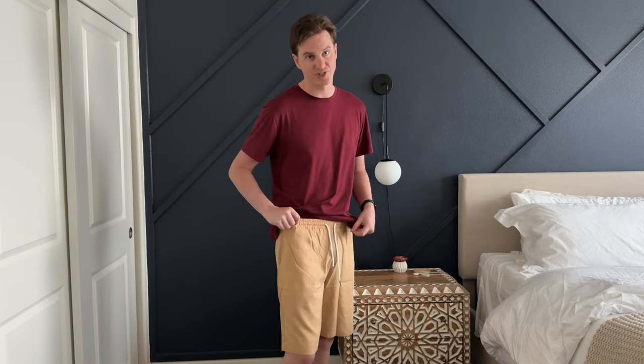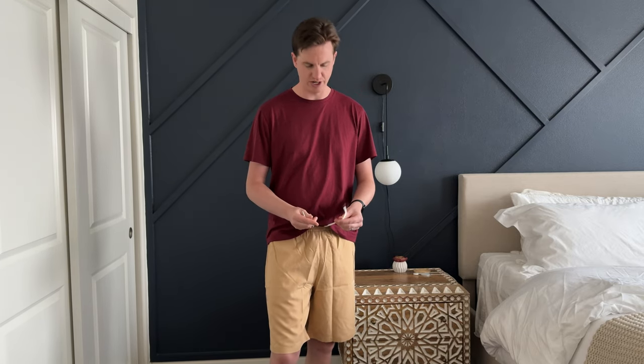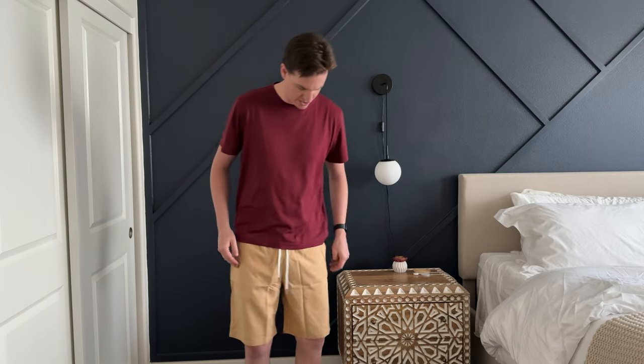They also have elastic and drawstrings that you could tighten as well. There are two side pockets and no back pockets on them.